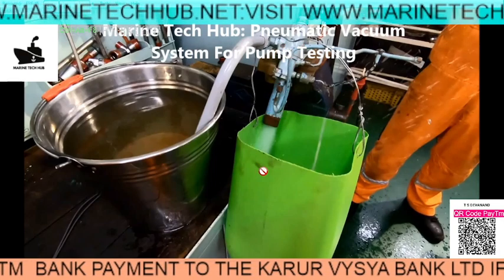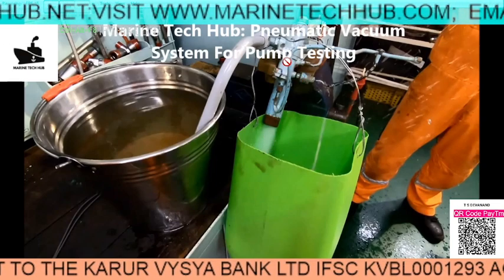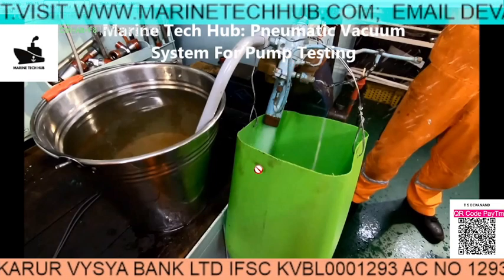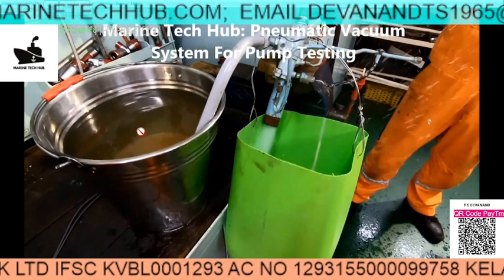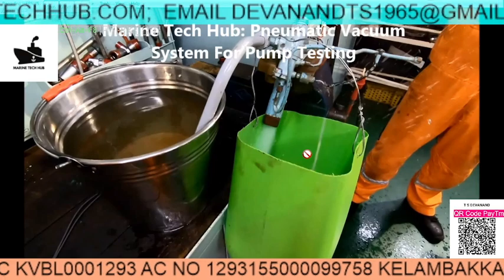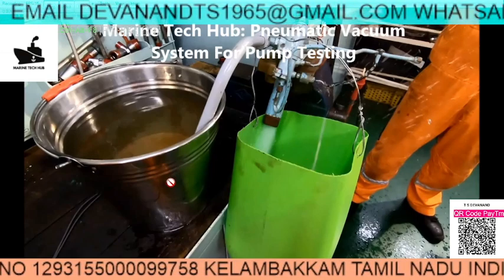We can test the system on the bench before you put it in. Now air and water is coming here. Once it is primed it will stop automatically. If you have any doubt regarding this, let me know. And if you like the video, please subscribe. If you have any doubt, you can always reach me.